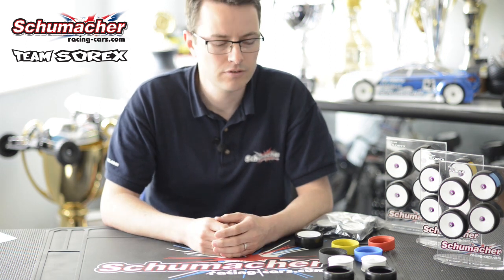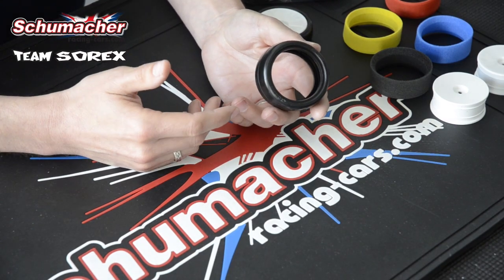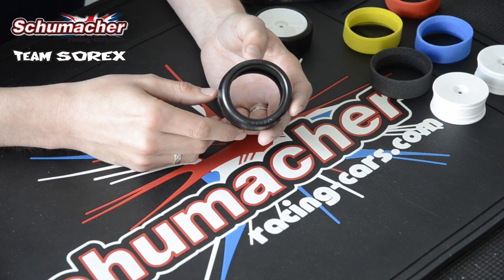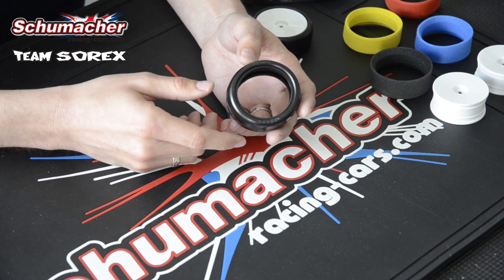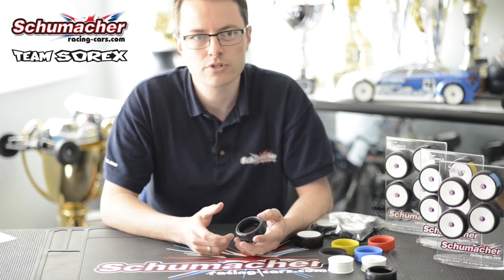The tyres themselves come in a range of six different varieties with different temperature and traction conditions. Starting at 20 and 24, they're used for low grip conditions or where the temperature is very low, up to 36 or 40 where the temperature is high and the grip is high, so you need a harder wearing, less degradation type of tyre.